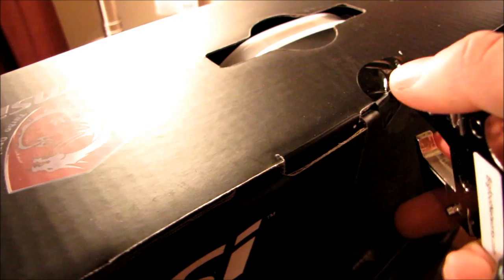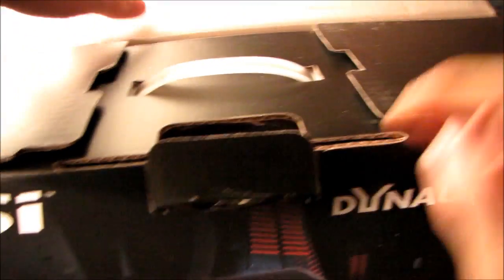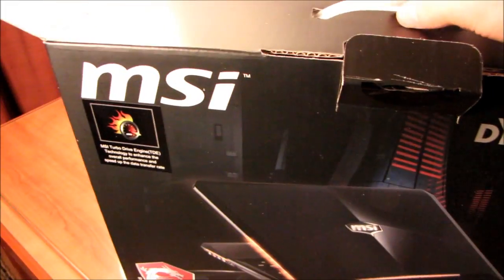Why don't we go ahead and get our killer seal breaker here and let's get this thing opened up. Here we go — if I can figure out how to open the box, which I have done on a number of occasions with various products as you guys may or may not already be aware.